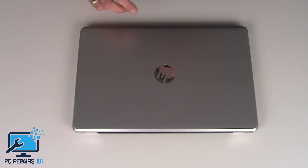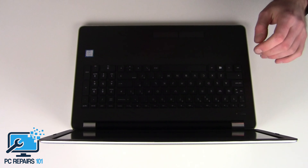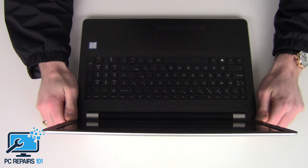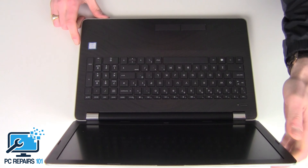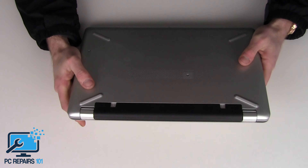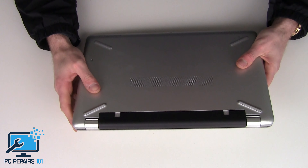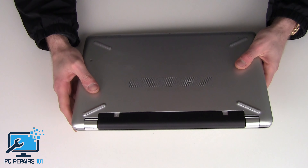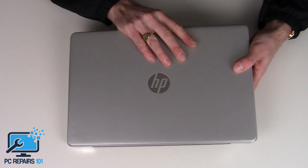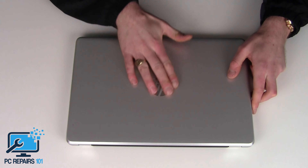Hi guys, it's Joe at PC Repairs 101. Today I've got this HP 15 — it's the Intel Core i5 8th gen, a very quick laptop. I bought it in recently to get the actual specific model number, as there are quite a few variations of the HP 15. This is the HP 15 BS 158 SA, bought it about last week from a customer who didn't want it — it had a faulty hard drive. I've now sold it.